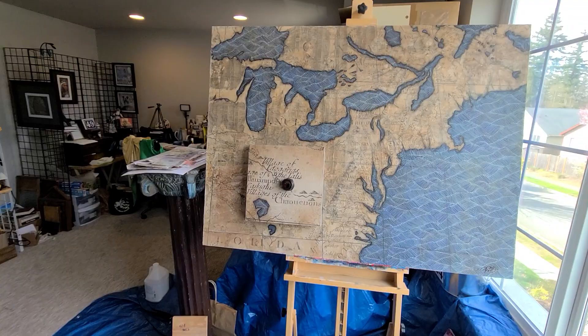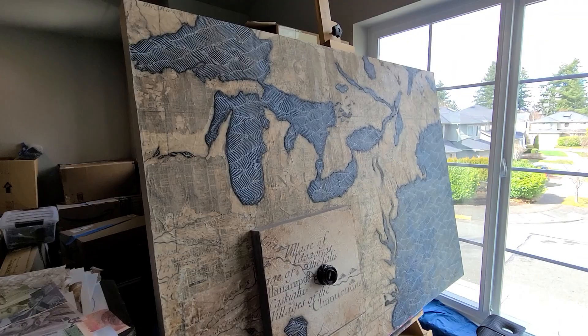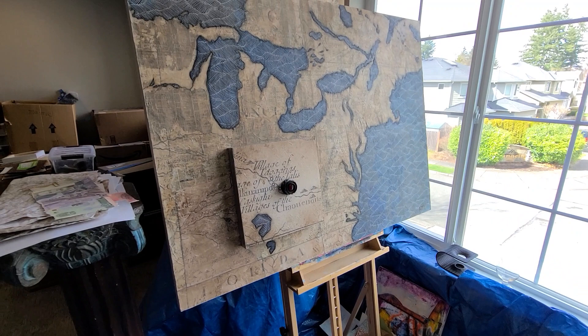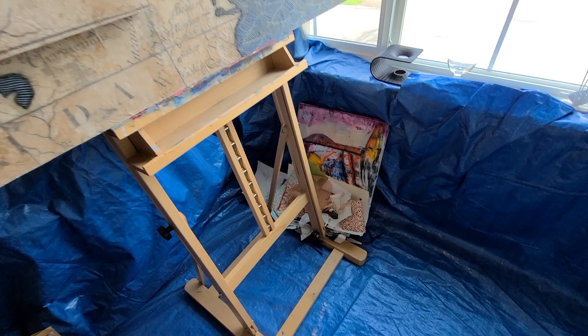And here's my big girl easel. This is a standing easel that I use when I have larger works like this. This particular collage is three feet by four feet, so I definitely need to keep it vertical in order to keep from tweaking my back or getting stuck in a really bad angle.